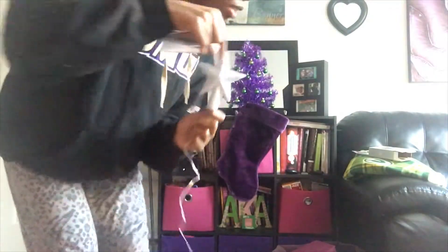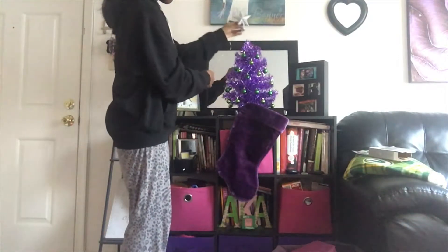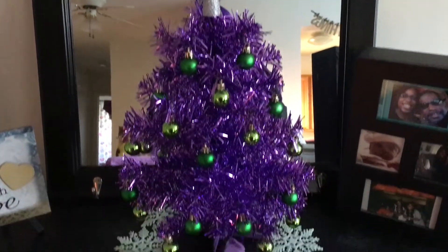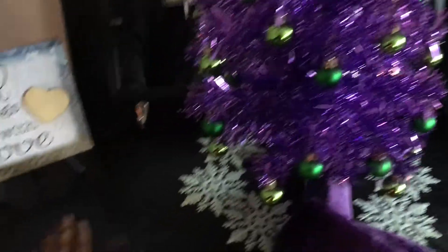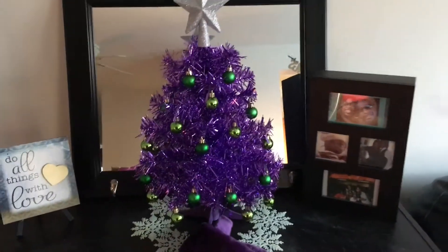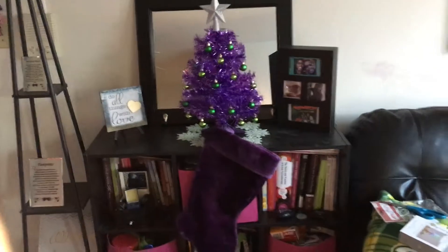It has this little thing and I have to figure out how to do it, but I'll show you all at the end because I don't know if you can see it from this angle. Here it is, and there are the snowflakes. I'll show you guys when it's dark so you can see the full thing. Oh, and there's the stocking too — yay!